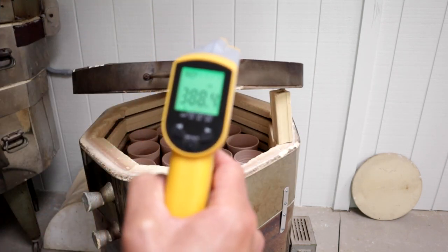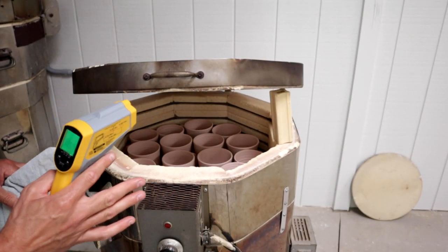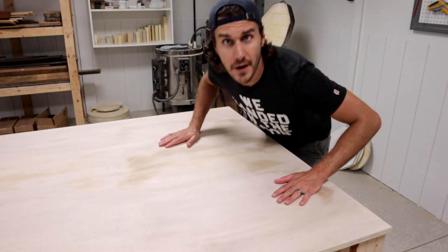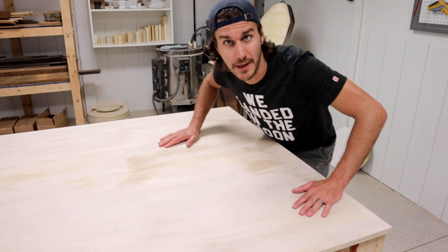That's still 388 degrees, so I have to let that slowly vent and slowly come back down to room temperature. It has been a few hours and now the kiln is cool enough for me to unload it.